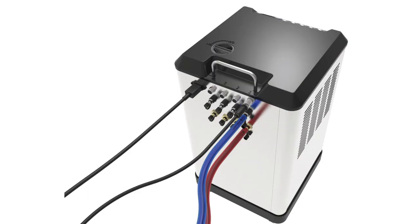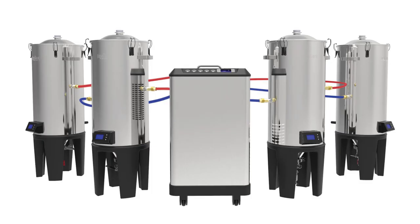You'd be looking at a couple thousand dollars of investment for something like that, but it is going to do an amazing job consistently giving you the beer that you want and pushing you toward that commercial-style brewing.